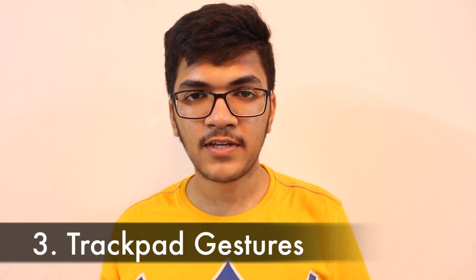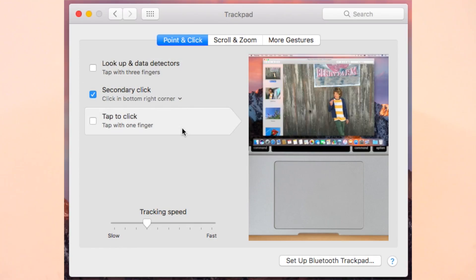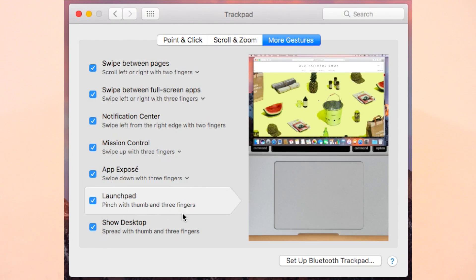The third thing I liked is the trackpad gestures. Since it's a multi-touch pad, you don't need to switch fingers for left or right click — you can click anywhere for a left click. For a right click, you can go to System Preferences and customize the gesture. There are several gestures that make your work much easier compared to a Windows laptop.